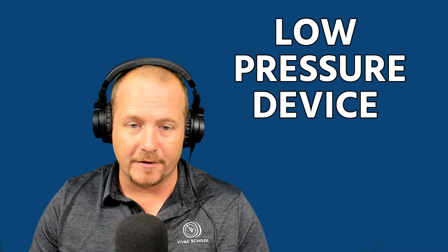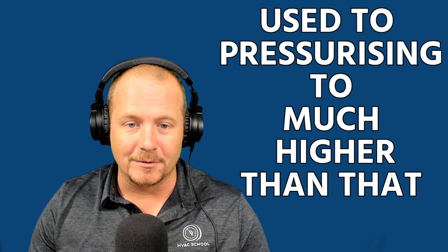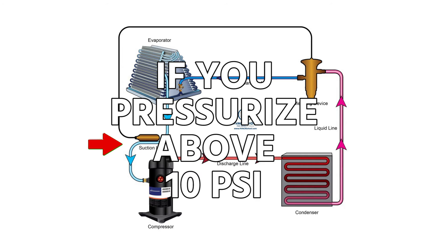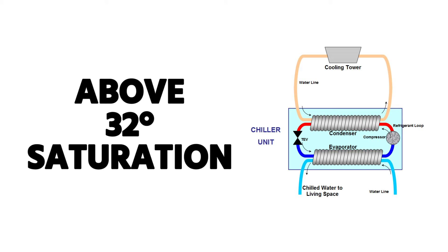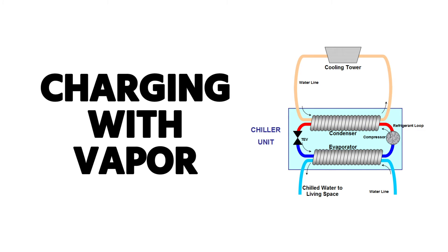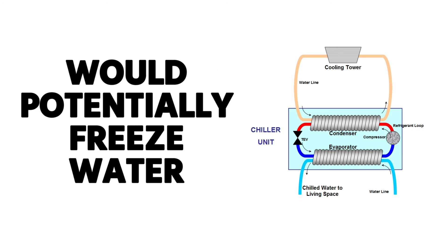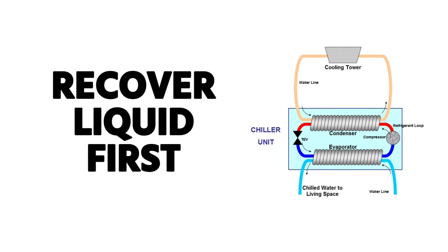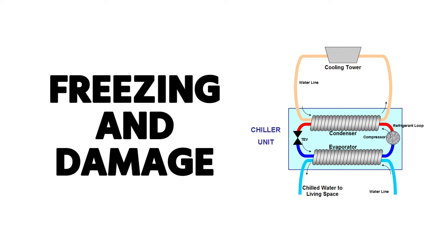When pressure testing a low pressure device, do not use a test pressure over 10 psi. I know that seems low, but you risk blowing the rupture disc on the low side if you pressurize above 10 psi — that's the standard test pressure. When charging a low pressure refrigerant, especially when you have a chiller barrel where water is present, bring the pressure up above the 32-degree saturation point by charging with vapor first. Charge with vapor until you get above the freeze point of the refrigerant before adding liquid, so you don't potentially freeze the water in the chiller barrel.